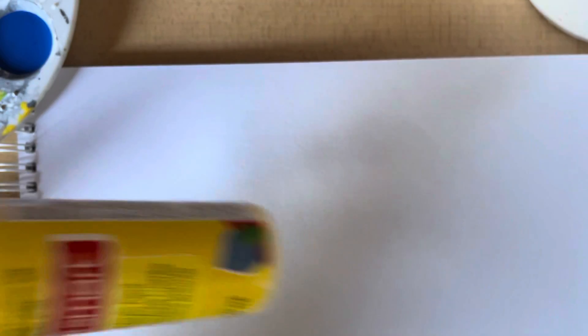Our primary colors are red, yellow, and blue. With our primary colors, we can make orange, green, and purple.